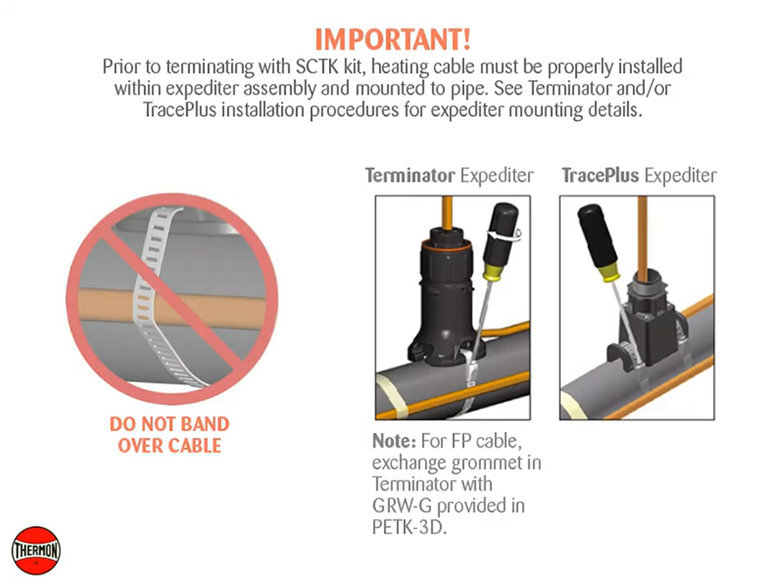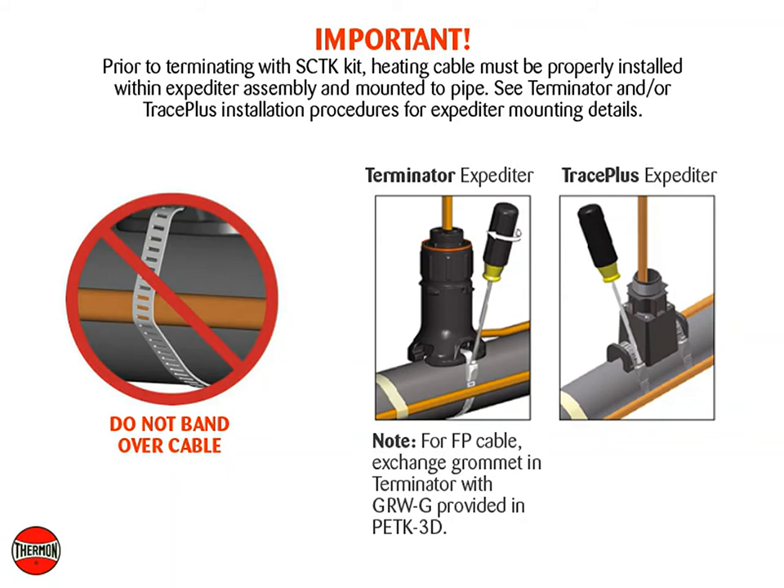Important: prior to terminating with the SCTK kit, the heating cable must be properly installed within the expediter assembly and mounted to pipe. See the terminator and/or Trace Plus installation procedures for expediter mounting details.